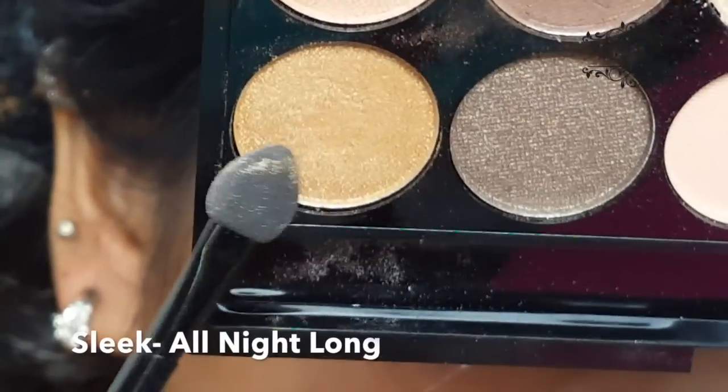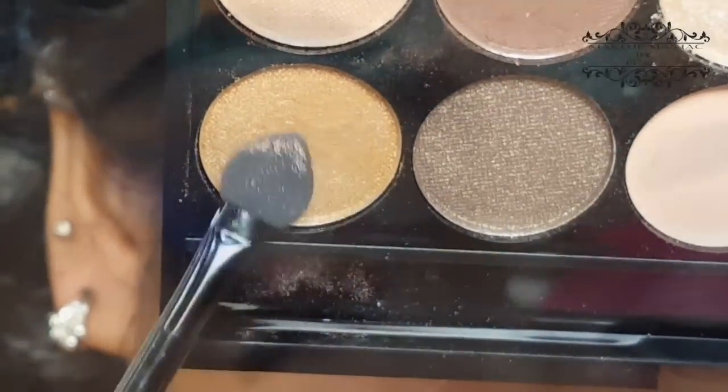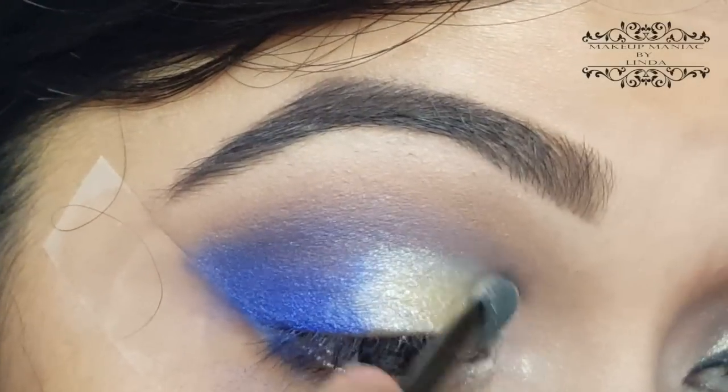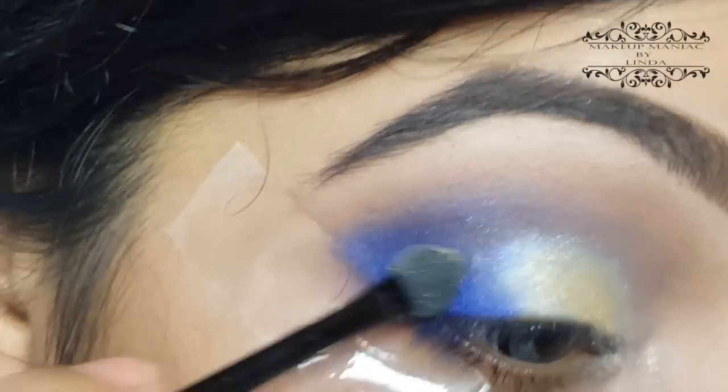From the same Sleek All Night Long palette, I'm using the golden shadow with the same applicator. Keep on blending and applying until you achieve your desired shade.